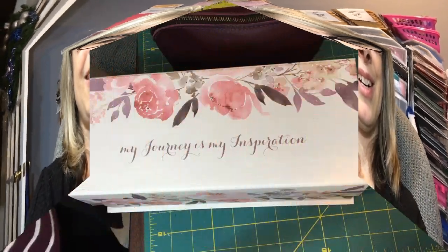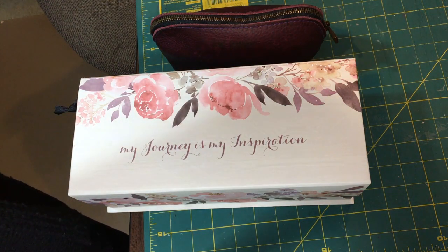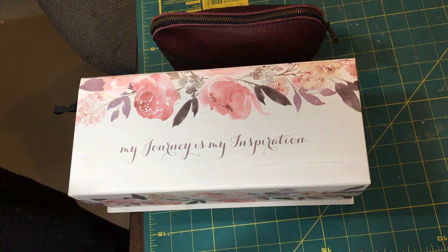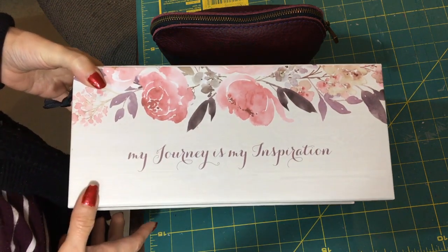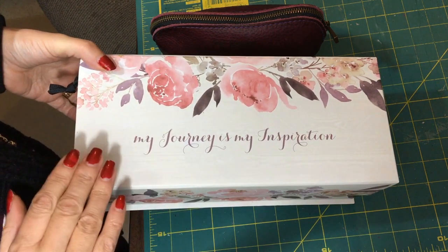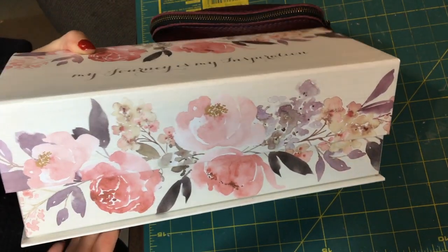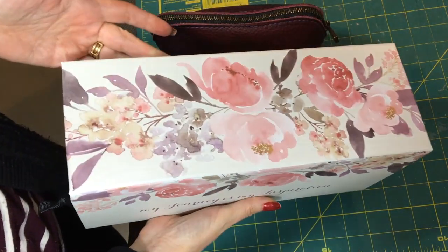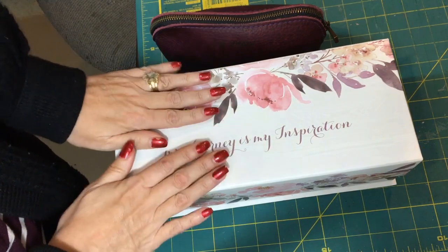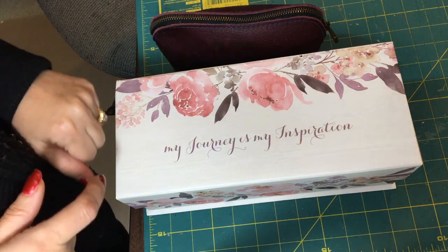I'm going to start off with the nanos. The nano is the smallest size they sell, and it's what I use for my wallet. I have quite a few of them and I store them in this box — it's called 'My Journey is My Inspiration.' I got it at Michaels when they had 30 or 40% off. It's a really pretty box and everything fits nicely in here.